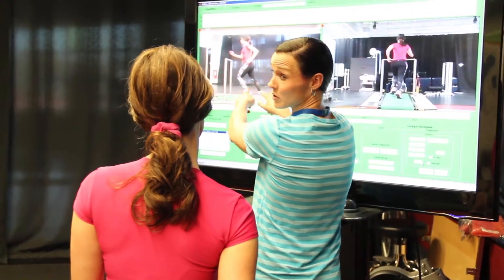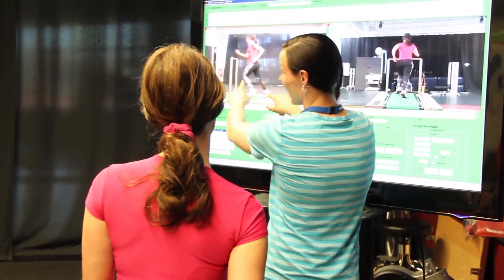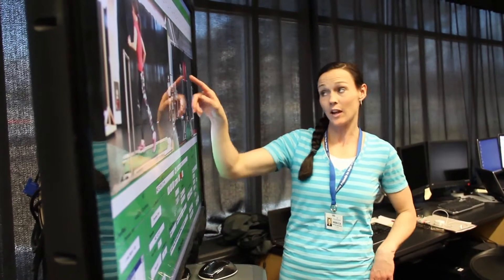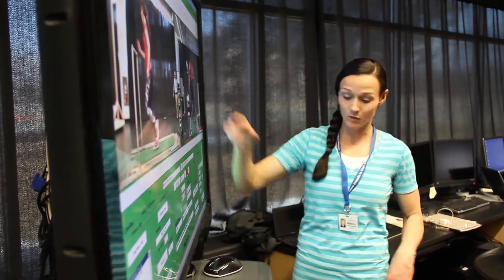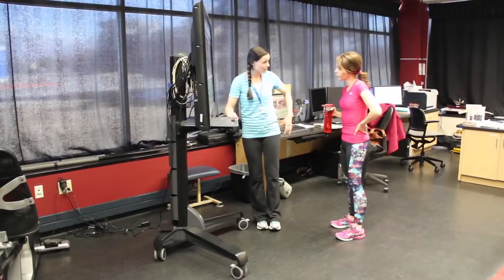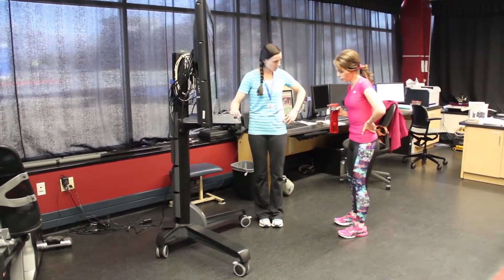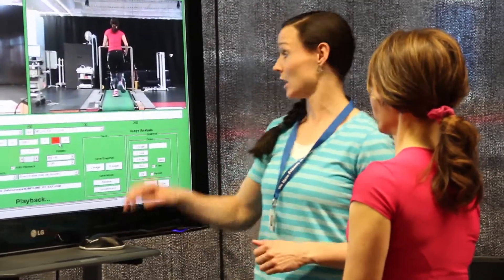The thing that I address probably the most is stride angle and making sure that we can get that in an ideal range. The reason I like to focus on that is if you have a good stride angle, the rest of the gait cycle tends to fall right into place. I like to look at the shank angle — the relation of their lower leg to the running surface — and check what that angle is, and make sure that their foot strike is ideal.